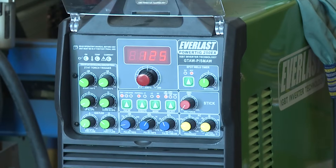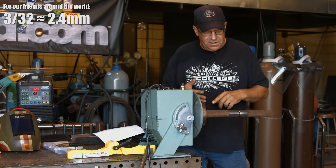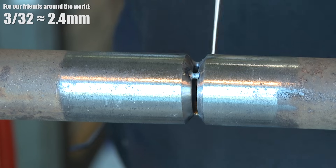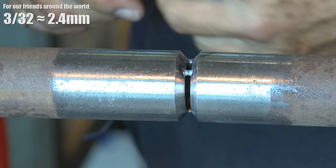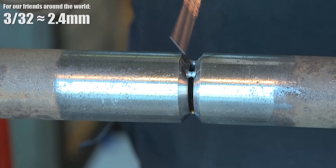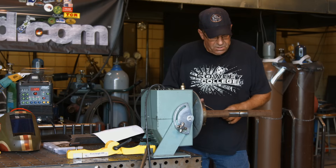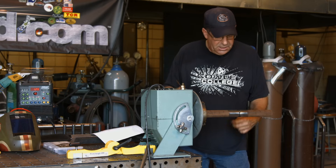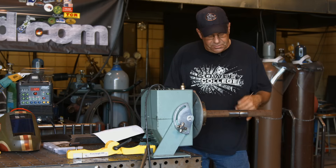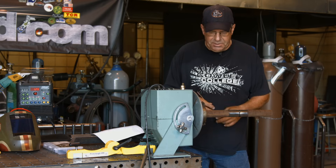Got an Everlast 250EX, running some DC TIG, pure argon, 3/32 tungsten, 3/32 filler wire. I've got this opened up right about just beyond 3/32 — my wire will fit inside this groove slightly. I want to do some roots, and as far as I can tell from the job sheet everything is full TIG, so we're going to do a root, a couple of fill passes, and then put a cap in here.